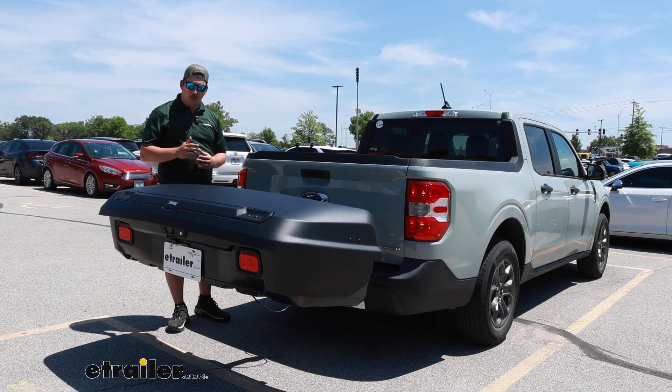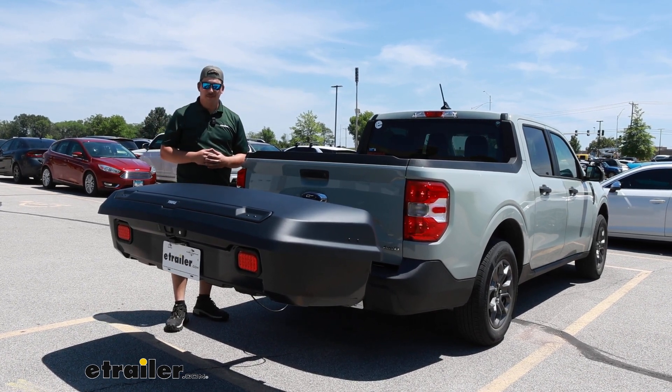This has just been our quick look at the Thule Arcos on our 2022 Ford Maverick. For more information, visit etrailer.com.